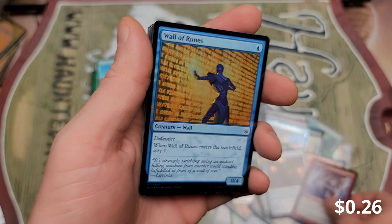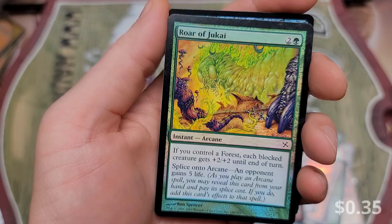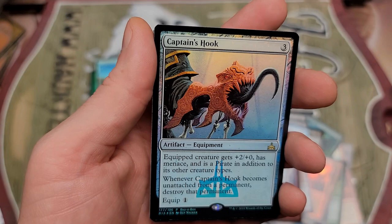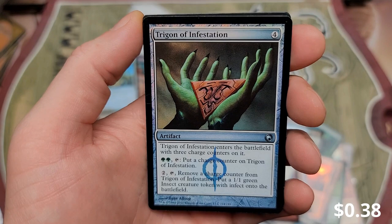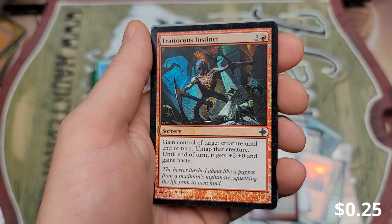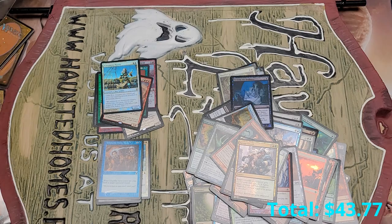Wall of Runes, Destroy the Evidence, Silver Chase Fox. Roar of Jukai. Captain's Hook — I've pulled him a few times. I got excited when I first saw that, but it's not actual Captain Hook, so I'm like, okay. Trigon of Infestation from Scars. We got the Instinct and a Swamp from Cons. And Savage Smash — I think this is our second Savage Smash. We purchased a lot, so I would expect some duplication.